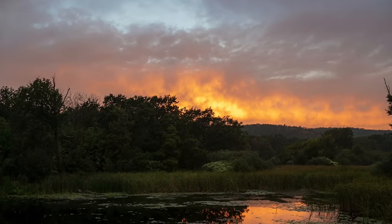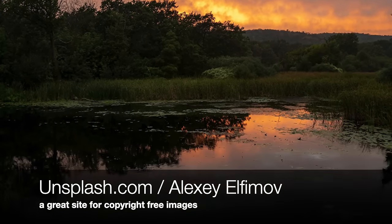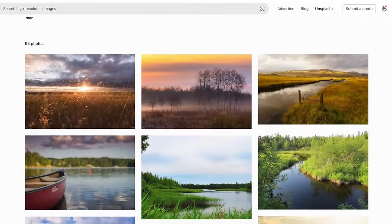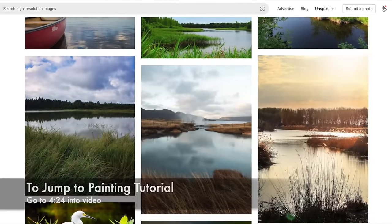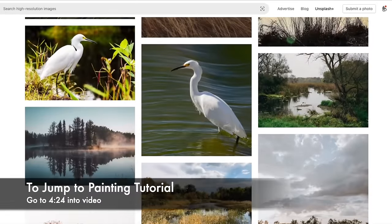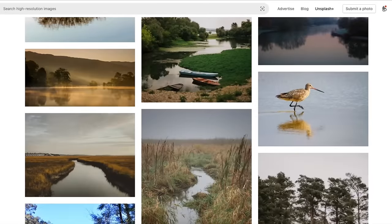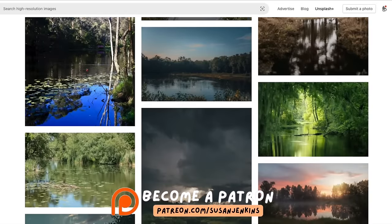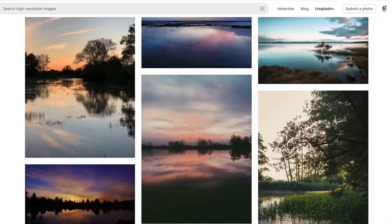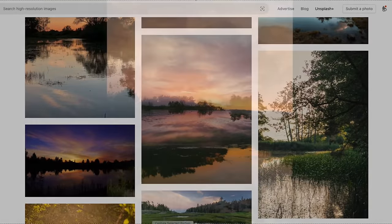Let's first talk about this absolutely gorgeous reference image that I got from Unsplash.com. The theme this month in Monet Cafe is painting marsh landscapes, and I have been enjoying finding some beautiful marshy landscapes for my Patreon page. I have an album collected just for them to use this month. Since I live in the Tampa Bay area of Florida, I actually have many of my own marsh landscape reference images as well.